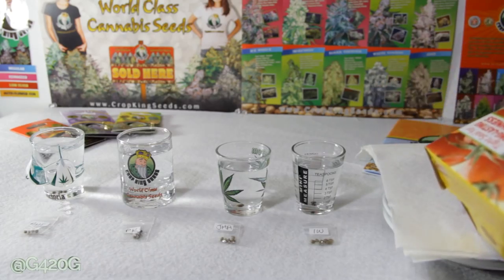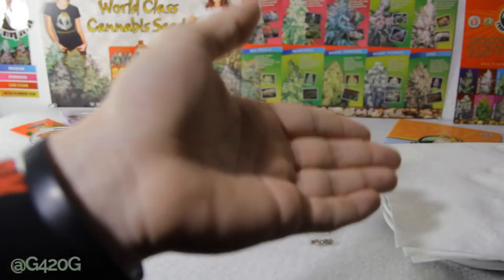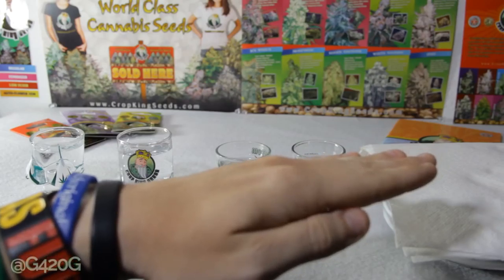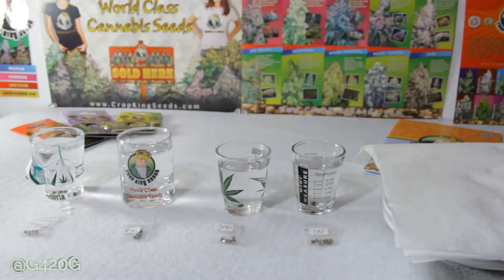After we get our seeds within the paper towels, we're going to lay some cling wrap over our damp paper towel and that's going to help ensure that we keep our humidity levels up and our paper towel stays nice, damp and moist. Living in Southern California, our humidity is relatively low — it's a very dry area. The moist paper towel does dry out rather quickly if I don't seal in the humidity. Keep in mind though, if you do this, oxygen still needs to be able to get to the seeds. That's why we're just going to be laying a little bit of cling wrap over our paper towel.